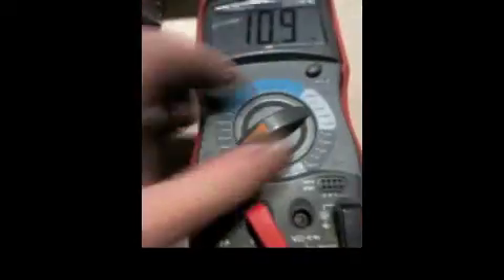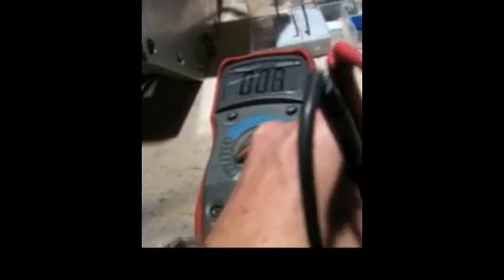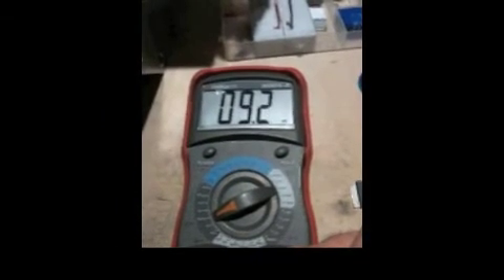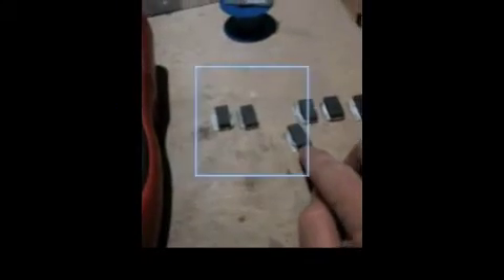Now I'm going to change this over to the milliamp setting and see what kind of current reading we're getting out of this little cell. I'll let it normalize down to zero, then place the electrodes. So I thought y'all might find that very interesting — 9.4 to 9.5 milliamps at over 2 volts. I'm going to be making a pile cell with these little guys and seeing what kind of battery I can make.